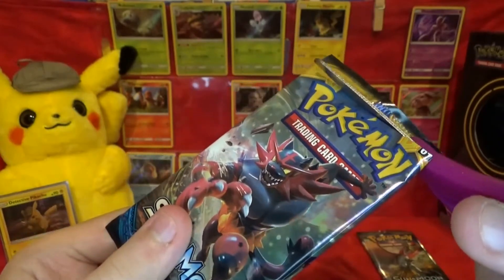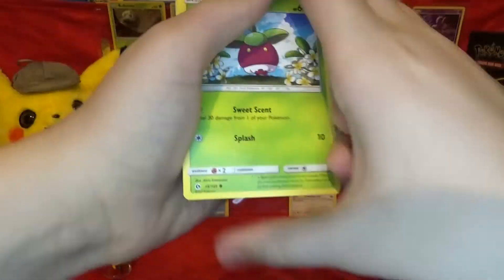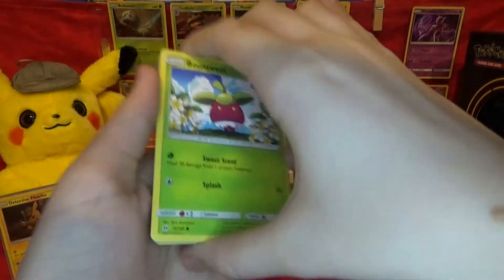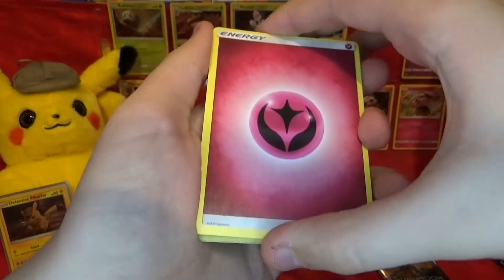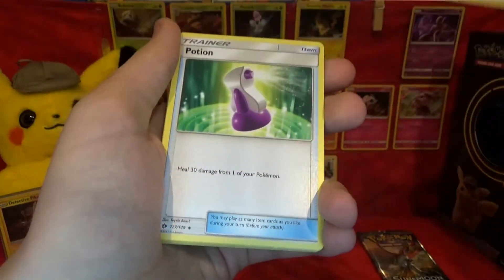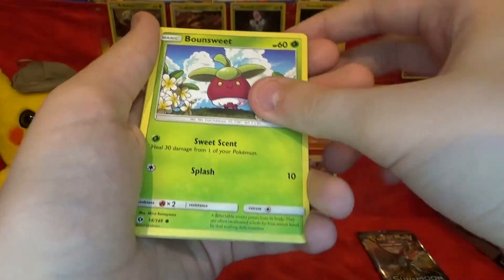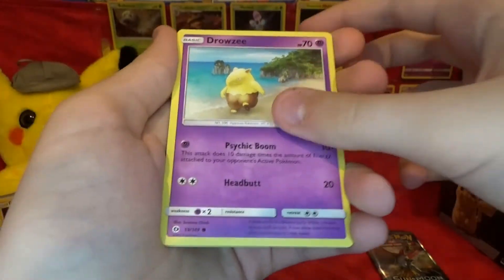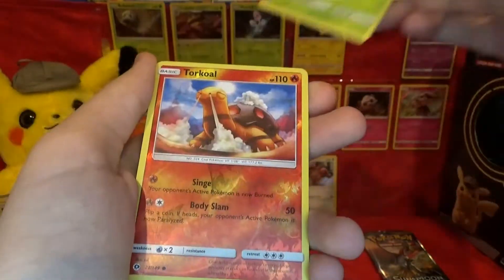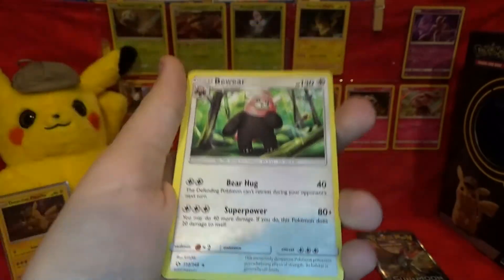I'm going to get into the Sun and Moon pack next, and save Burning Shadows for the end because it means a chance at that Rainbow Rare Charizard. Sun and Moon — we get energy, Lightning, Fairy, Trumbeak, Potion, Torracat, Bounsweet, Skarmory, Cutiefly, Drowzee, Rowlet, Reverse Torkoal as a common, and a Bewear non-holo. Pretty cool.